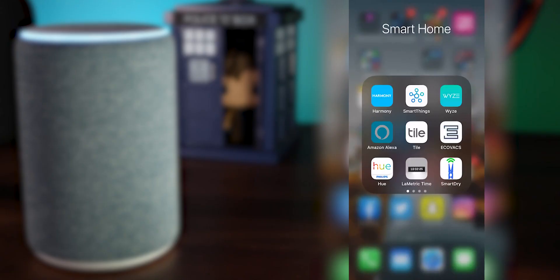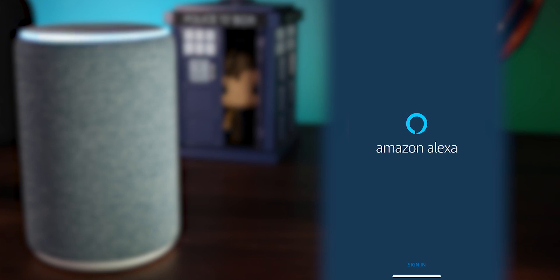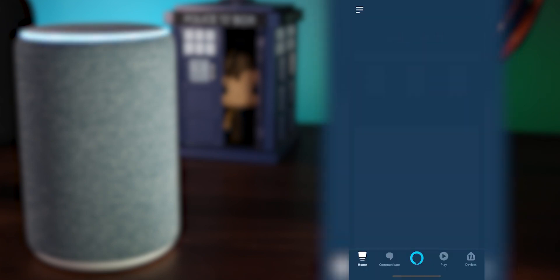Next up is getting the Alexa app on your iPhone, iPad, or Android device. If you already have it set up you can skip to the next step, but if you don't, get it straight from the App Store or the Play Store.